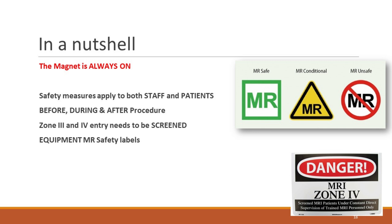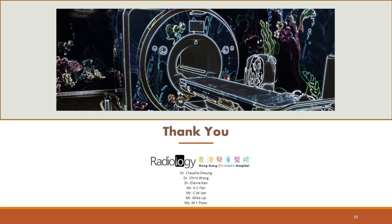In summary, it is important to note that the magnet in an MRI machine is always on. Safety measures such as screening, zoning, and MRI safety labels are essential. Thank you for watching. Remember, MRI safety is a shared responsibility — it's up to us to ensure every scan is safe and effective. Stay informed, stay vigilant, and see you in our next video.